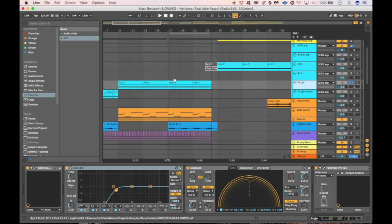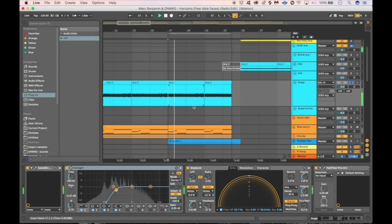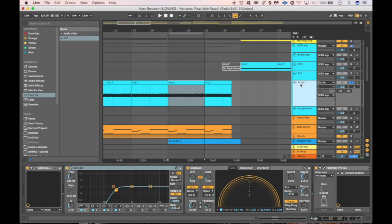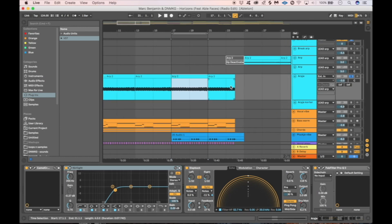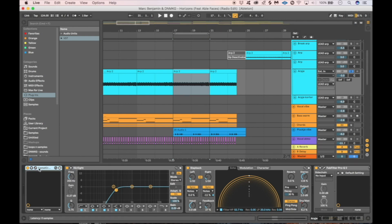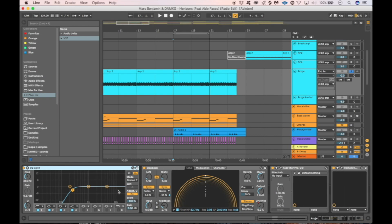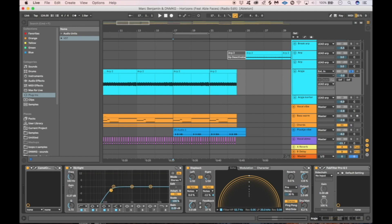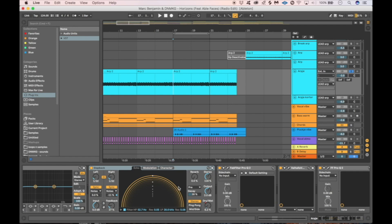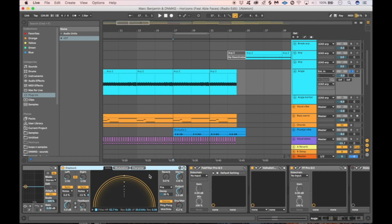Of course, last but not least, we have the lead arp which is also introduced in the break already. Most of the automation is done inside the Model D — automating the filter envelope to give it tension and keep it interesting. We also did some sound design in Ableton: we added the Camel Crusher with a British Clean patch just to beef up the sound. Then we added EQ to remove the lows, because straight out of the Model D it has a lot of low end. We added a slapback delay for a little stereo feeling since it was too mono.